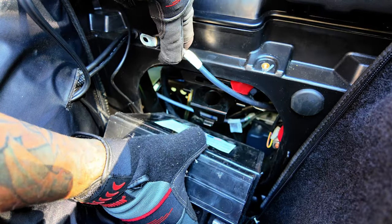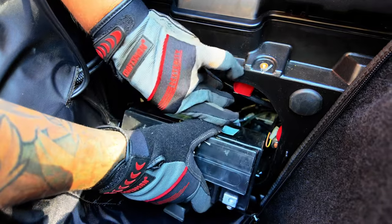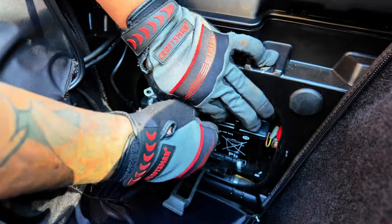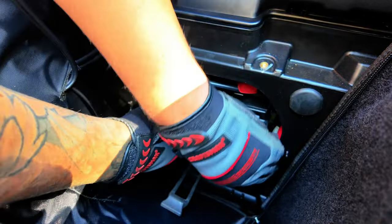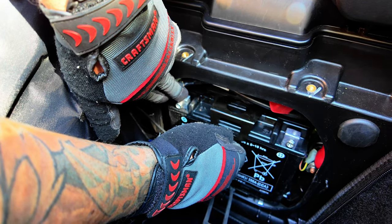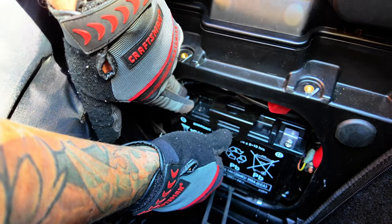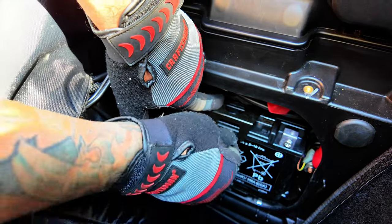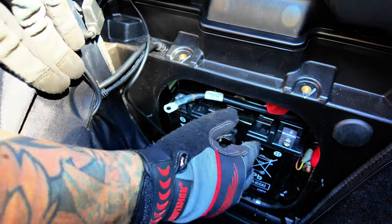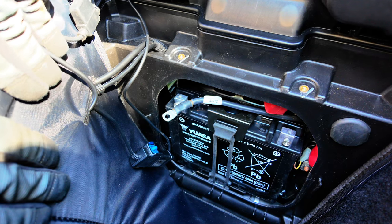We recommend hooking in the black bracket first because it is a difficult step and it's hard to get to if your battery is already in place. Next, we're going to do all the steps in reverse — putting the battery in place and placing the bracket back over top of the battery where it should clip down in place. Once the battery is in place and the bracket is on top, gently move the bracket to check if it's secure. Next, place the rubber strap on top of the bracket to hold it in place. Everything should be snug, secure, and not loose or moving around.